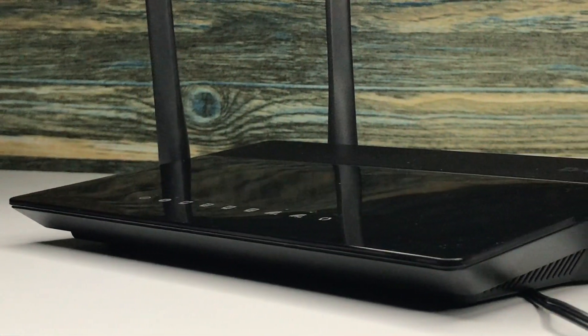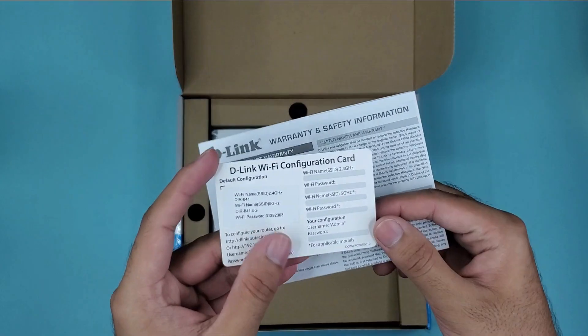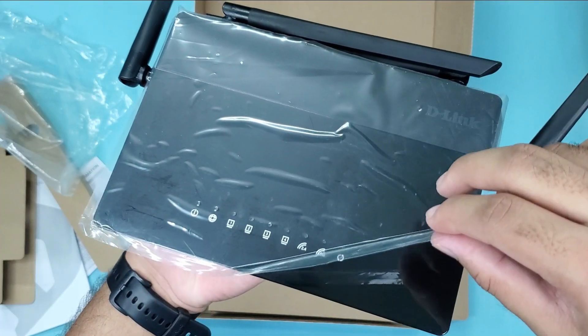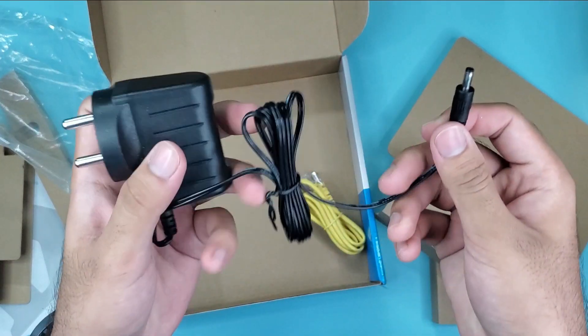And that is exactly where the AC1200 comes into play. It has a dual-band router, and unlike the first one, this router targets more advanced level users. This router can serve multiple connections at the same time, and I can tell you, it's very valuable. Let's go through the box contents — the box includes a Wi-Fi configuration card, a warranty card, a quick installation guide, and the actual router wrapped in plastic, plus a power adapter.